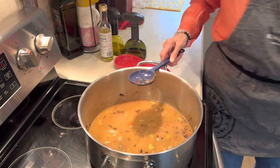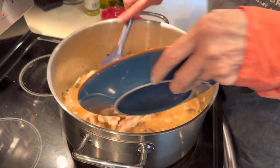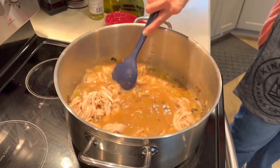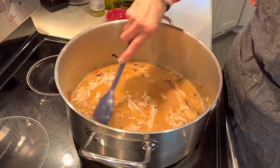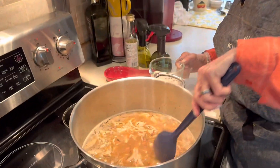You'll even notice the color is different when I put it in. Then I have my pound of shredded chicken — I'm going to put that in there. We're going to heat that through for about five minutes. The chicken's been cooking for five minutes and it's heated through.